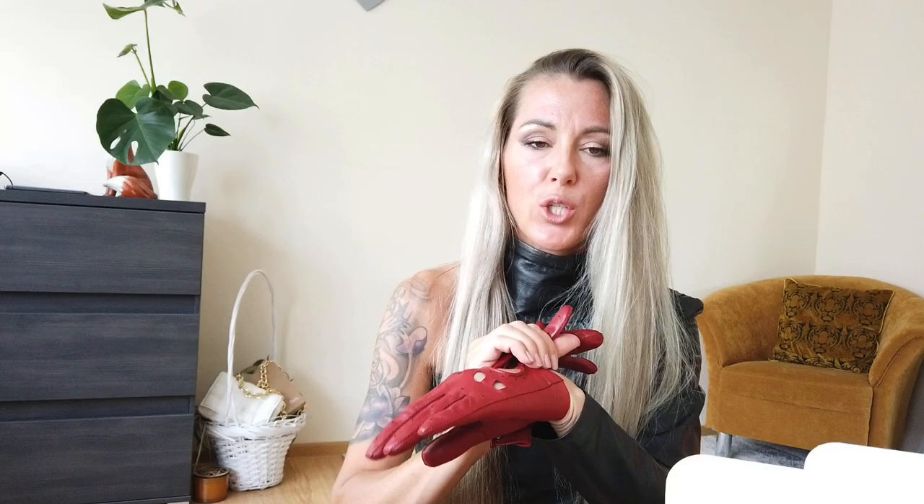This is exactly the same model as the other one. They are really comfy and so soft — this glove is like a second skin, really fantastic leather. I think it's also lamb leather with no lining, and I think it will be nice also for driving.